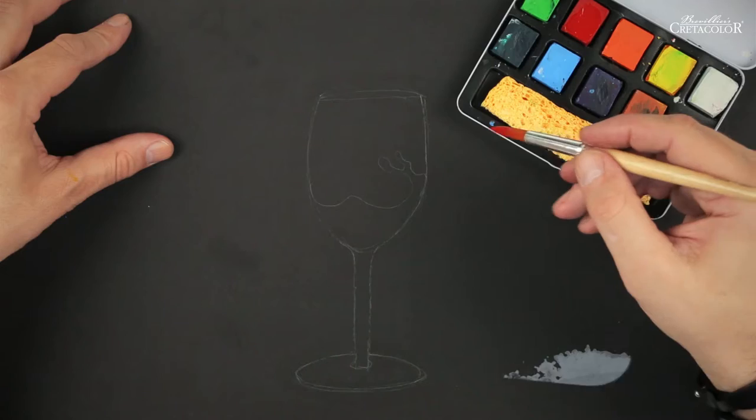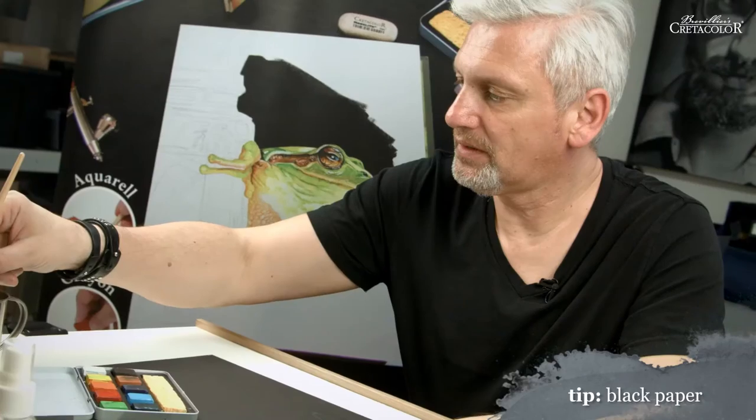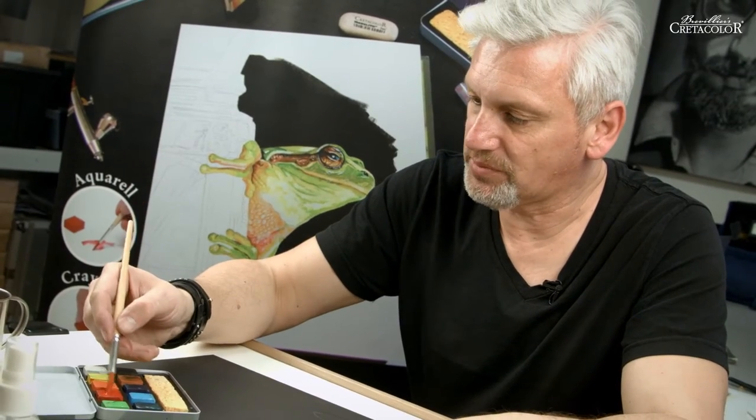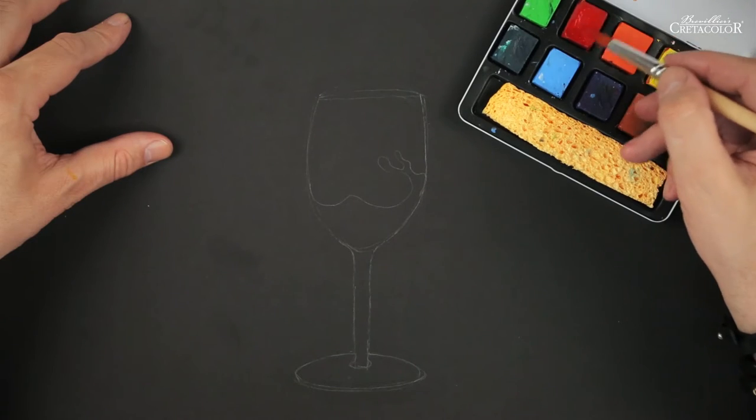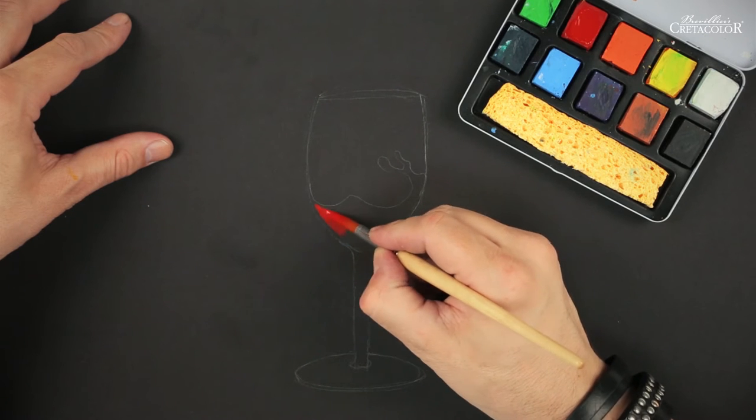You can use it on different surfaces — for example canvas, black paper, or various other materials. I'll start on black paper with a sketch. Now I'll take my color with water until it's thick and creamy, and apply it on my black paper.